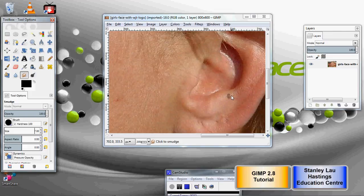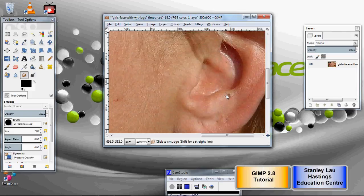We'll get rid of these marks. A smudge tool is like using your finger while you do pastels. You click outside the mark and you pull in from the surroundings. It basically brings the color from the surroundings in, and if you do it carefully, you will get rid of some of those marks.